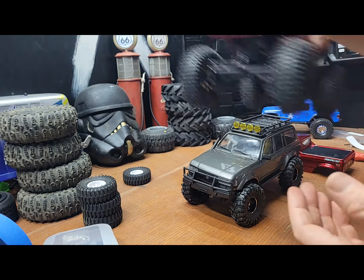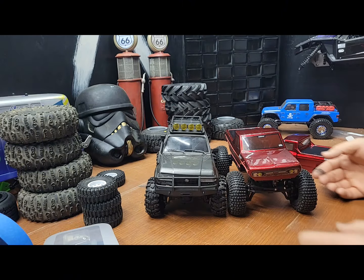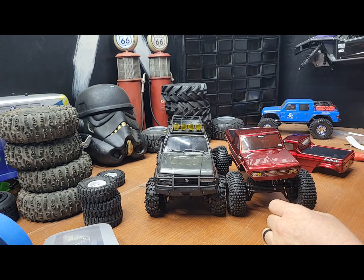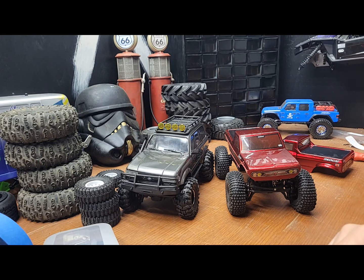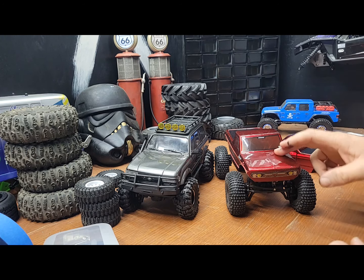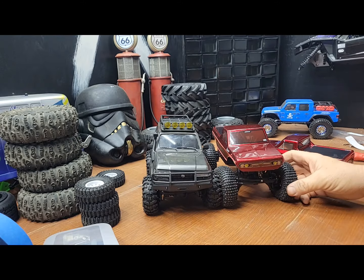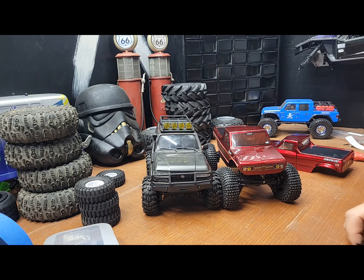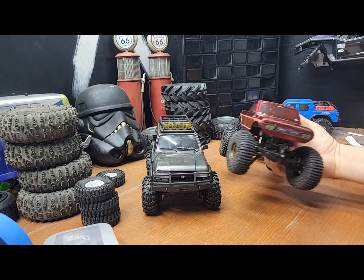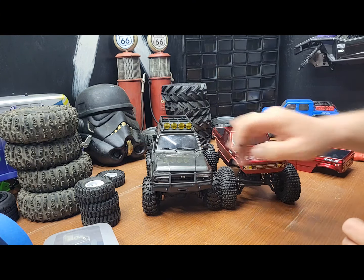This is the old FMS chassis before they changed it to the FCX chassis — so this is the platform I'm planning on going with. I'm just gonna move this body onto here, which I think would be pretty cool. For now I'm just gonna run this body until I get more brass to keep the weight low. These tires might be too big for the Land Cruiser though.